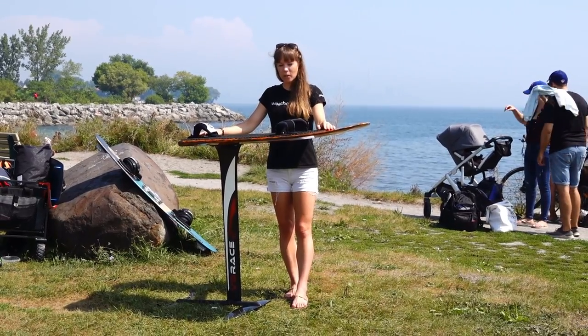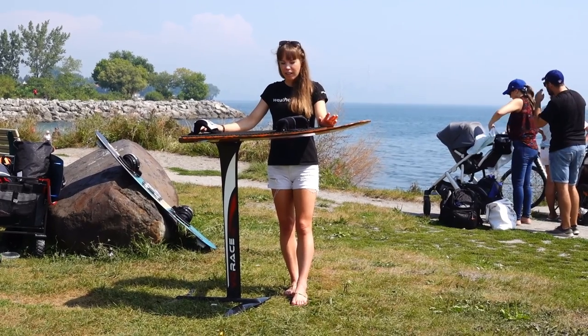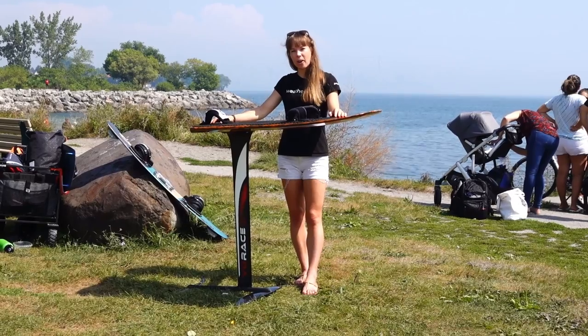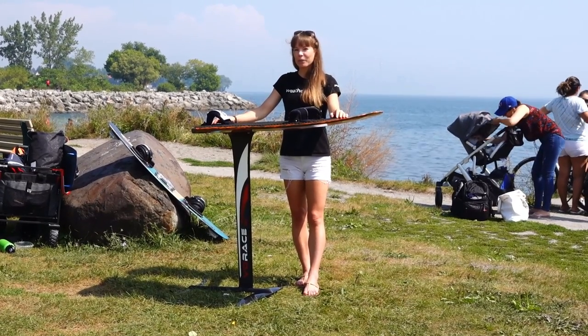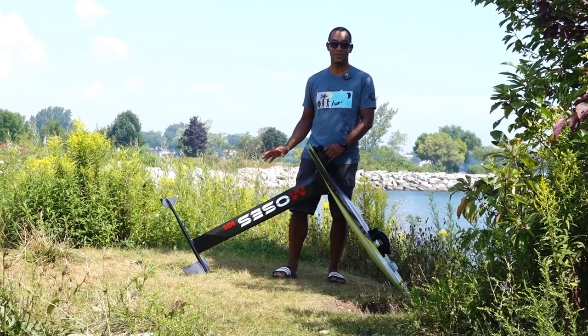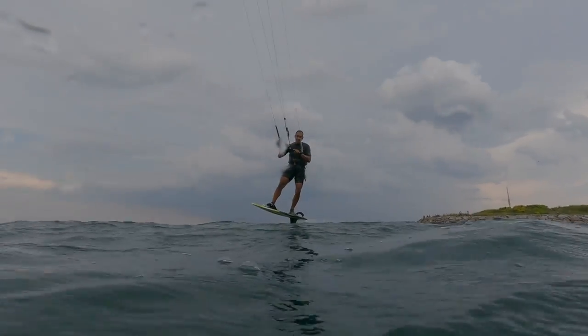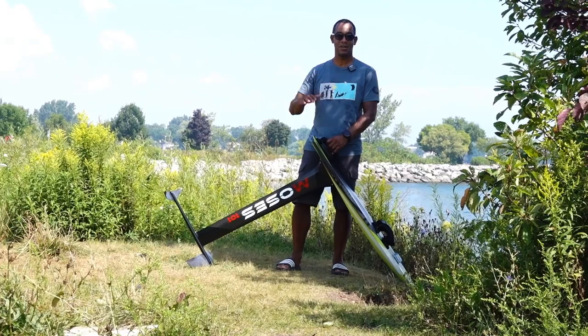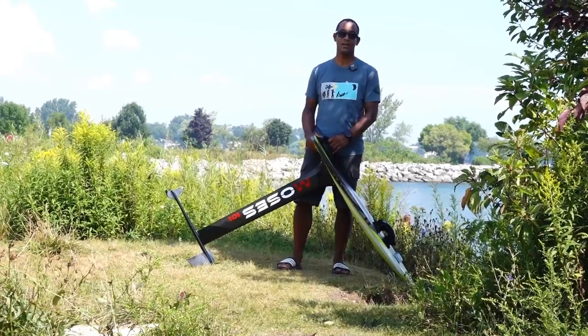So we bought this second foil board so we can both foil at the same time. It's exactly the same as our other foil, except for the mast — it's quite a bit taller. It's the Moses 101, and the reason we bought it is because our friend Nicholas recommended it. Because of that 11 centimeter difference, when you're going through higher wind conditions with waves, you sit a lot higher and can get through those waves a lot easier.